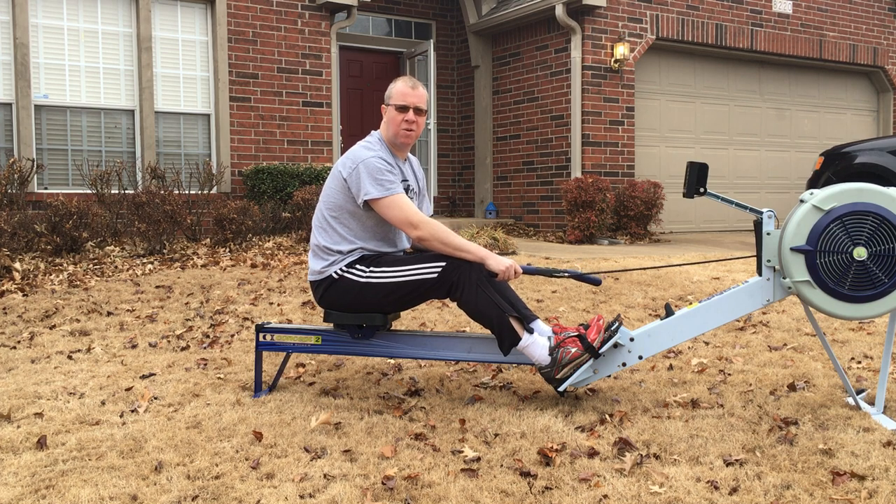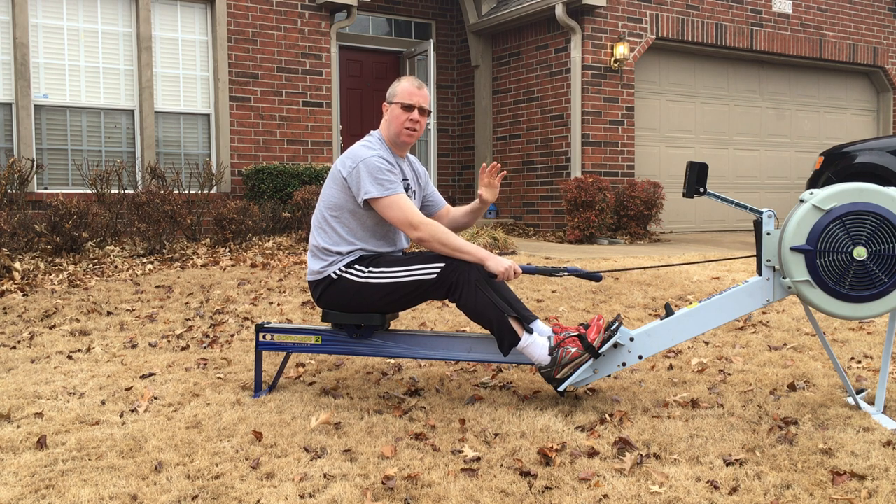Welcome to another video for Rowing Coaching, thanks for watching. Today I'm going to show you and demonstrate the legs-only drill. This is a great drill for just learning how to use that leg drive effectively. The legs are the strongest muscles in the body, so we want to use them in the rowing stroke as much as possible.